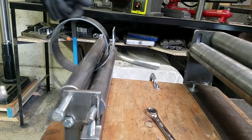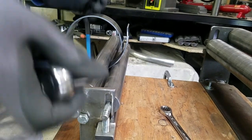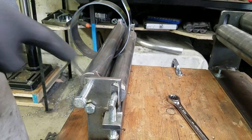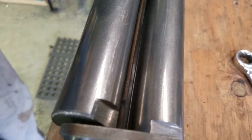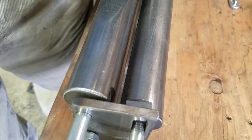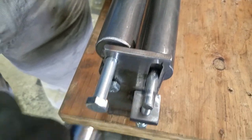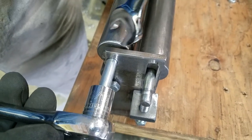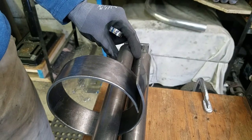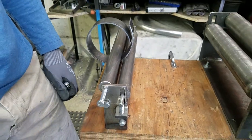You can continue rolling and decreasing your diameter. In order to remove the piece from the roller, take note of these little flats right here. You'll take a screwdriver and push it in here, which will kind of bind the roller, and when you apply pressure on that you'll be able to take a wrench and remove this bolt. Removing that bolt and the same one on the other side will allow the whole roller to come out, and then you can take the piece off. And that's all for today.